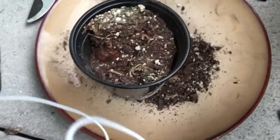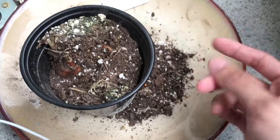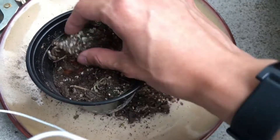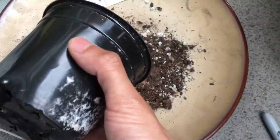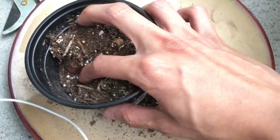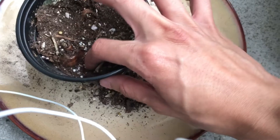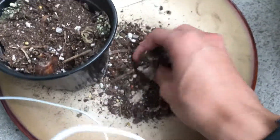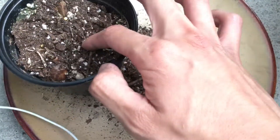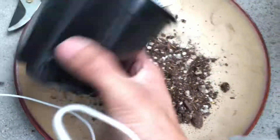Here we have the double snowdrop. To check whether they're ready for storage, I kind of just break apart the topsoil and pour it out, then check the dryness or wetness of the soil. For this one it's pretty dry, so it's ready for storage. After that, I just put back the soil and then put it in a paper bag and do the same thing as the last one.